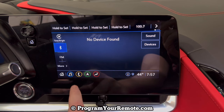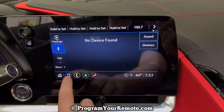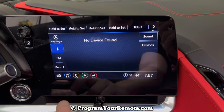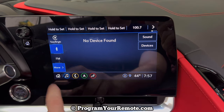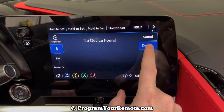So depending on what screen you're starting on on your radio, you're going to need to get to the audio screen. If you're not already on there, it'll be this blue one down here in the lower left hand corner. Then from there, you'll click More, Bluetooth, Devices.